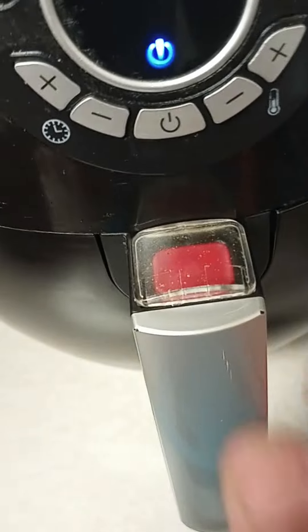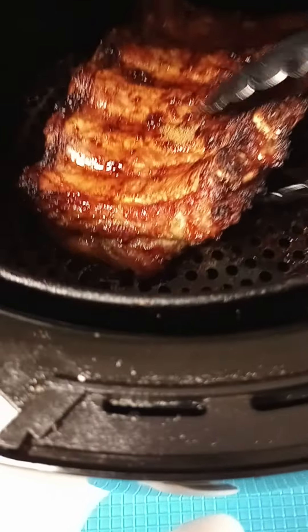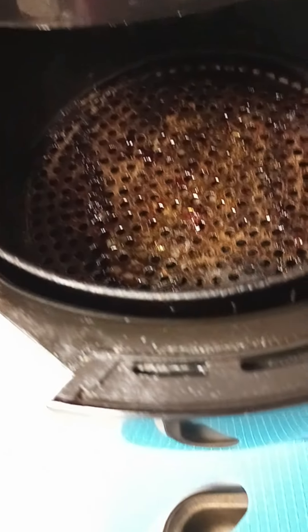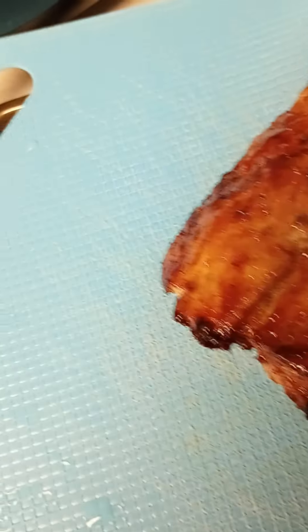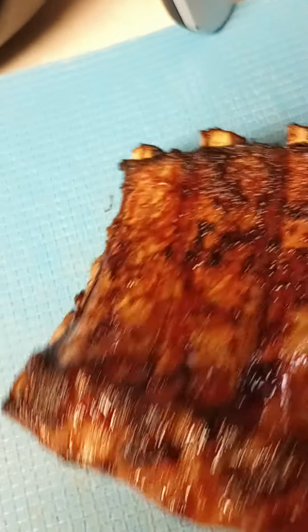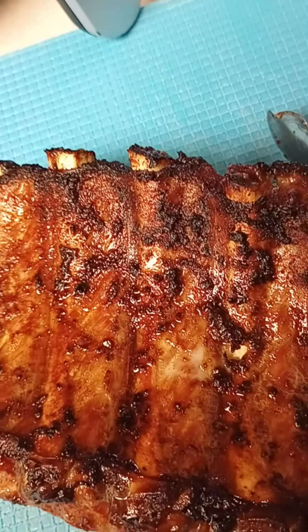The air fryer has just beeped letting me know it's all done — and voila! I'm going to get it out. Depending on the size of your rib, you may want to add more minutes. That looks pretty good. I'll slip it over here.